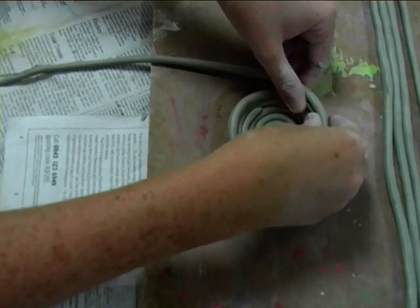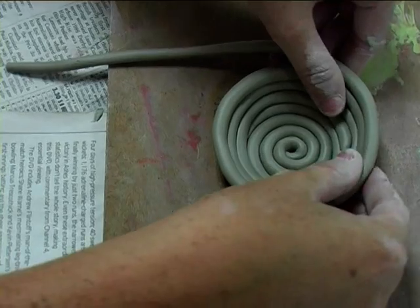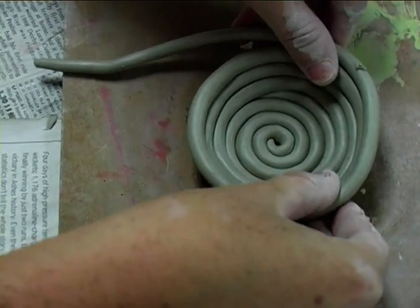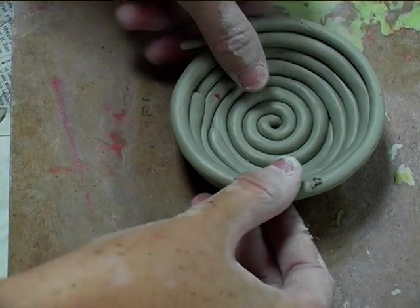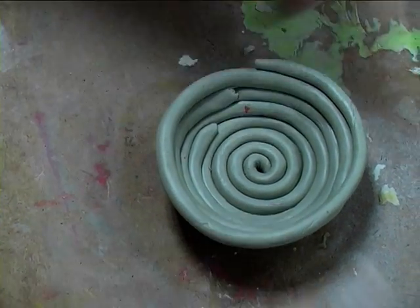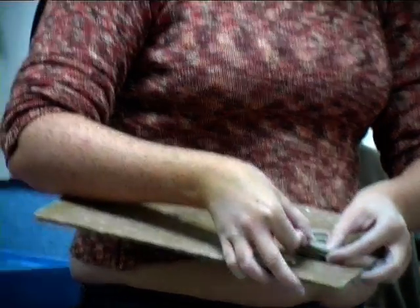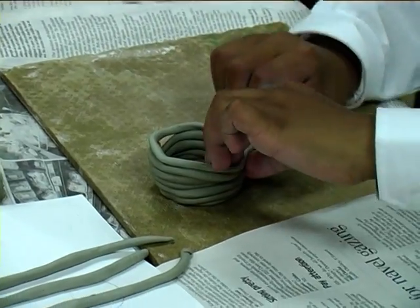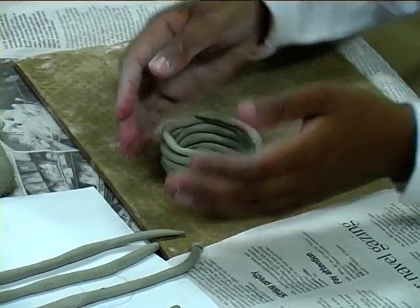So you'll continue up again, still on the outside edge. And what will happen is, with a little bit of time, you'll see that the ball shape will begin to go outwards. So when you're putting the snake on, put him on the outside edge, nice and gently. Press it ever so slightly so it sticks. Nice and gentle, nobody rush. It's going to be like a pot.